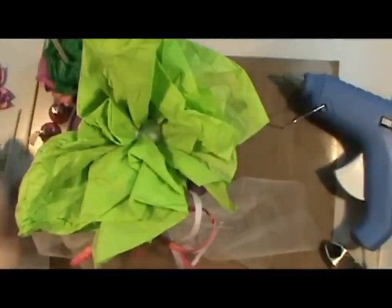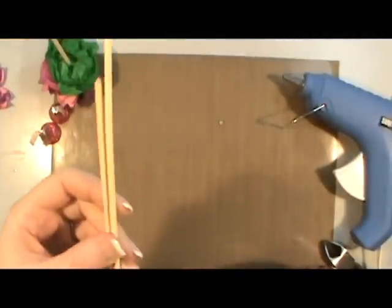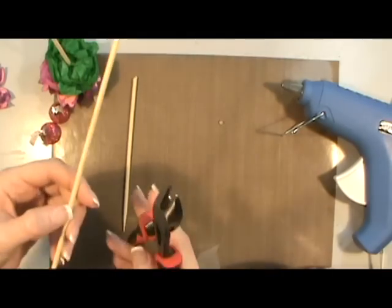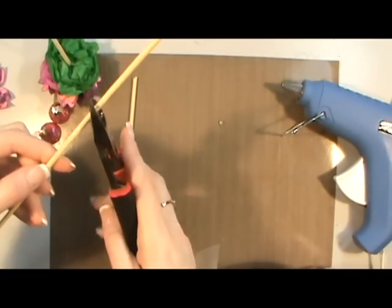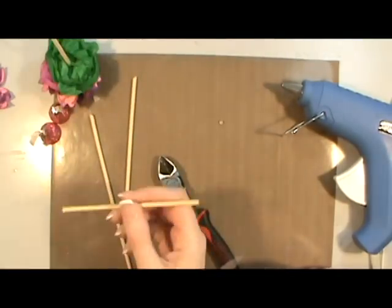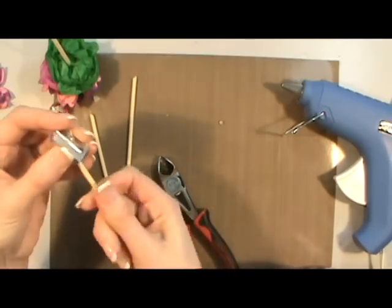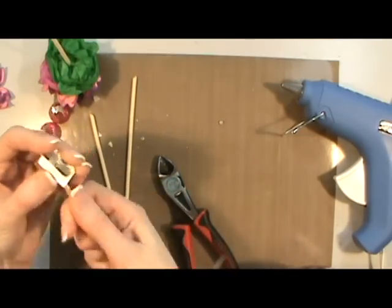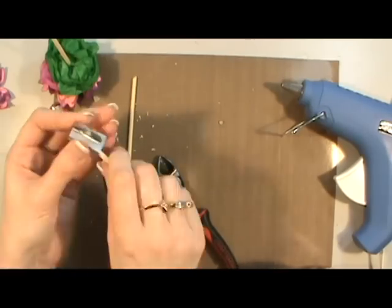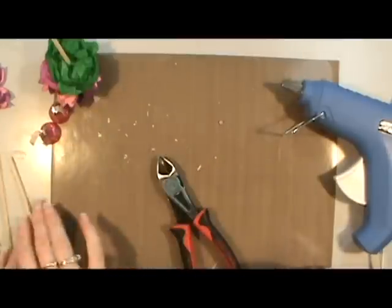I did cut some of the sticks, so you can see that some of them are longer than others. I didn't waste any of them. When I cut them with a pair of dikes, if I wanted one to be shorter I cut it, and then I used a pencil sharpener to sharpen it so that I could use the other piece. There was no reason to waste any of the pieces. Now that it's sharp I can use it to make others.